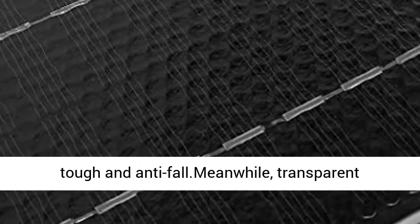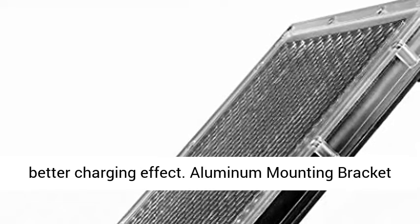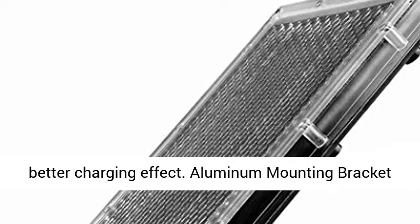Using transparent polycarbonate material, this solar charger is very tough and anti-fault. The transparent material has high transmittance and achieves a better charging effect.